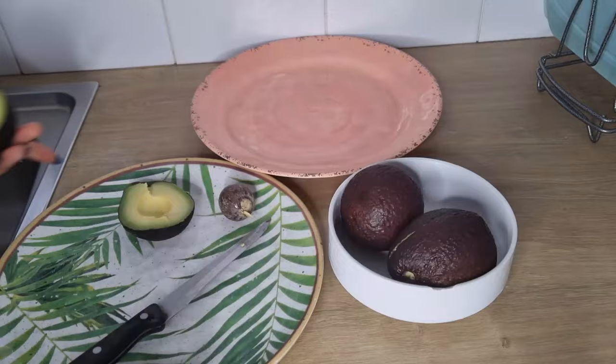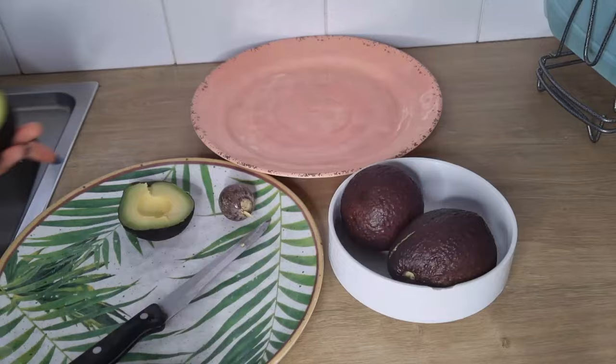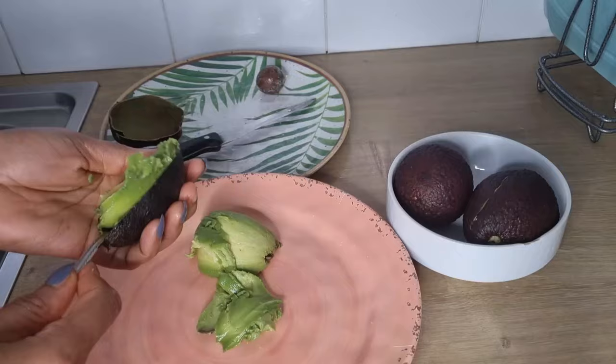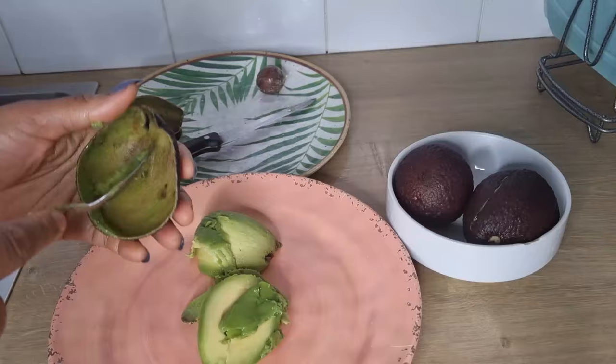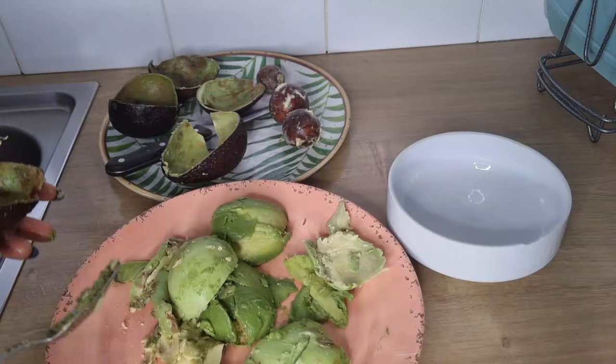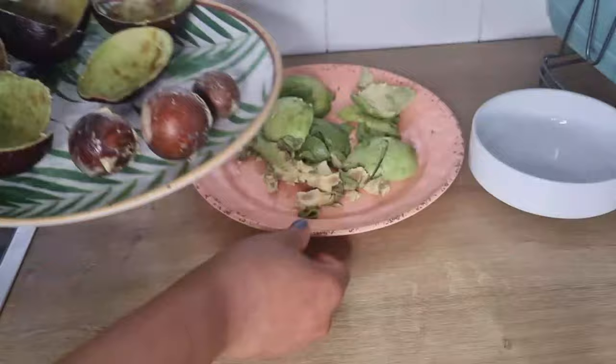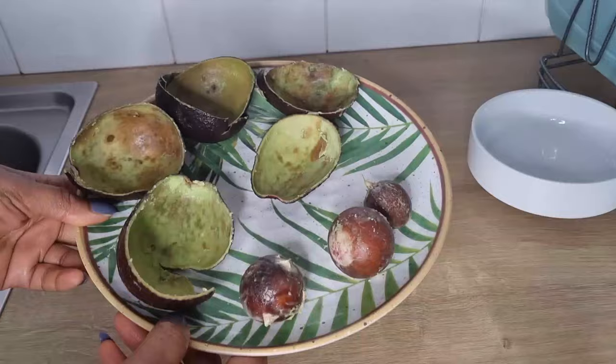I'm going to cut the avocado, remove the seed, then scoop out the avocado flesh. When I'm done, you can use the avocado flesh to make avocado oil or a smoothie. You can check out my video on how to make avocado oil. To make this oil, I'll be making use of the avocado peel and avocado seed.